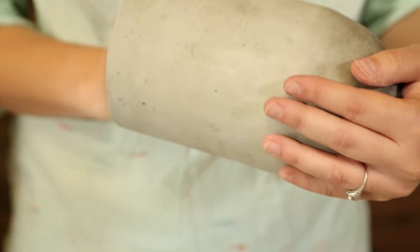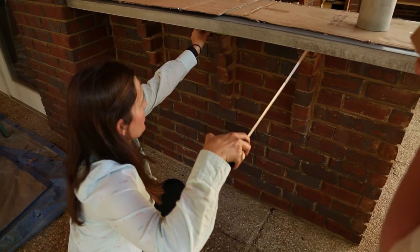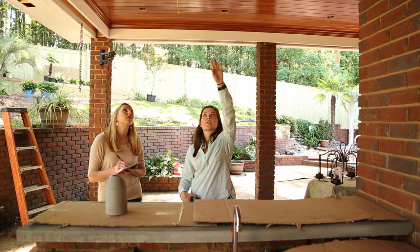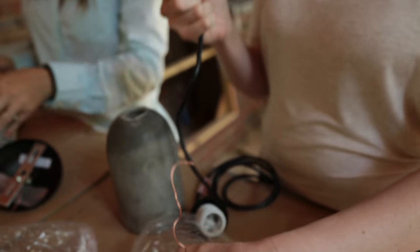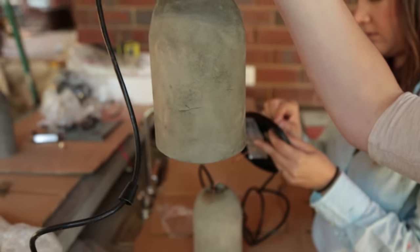With all three pendants complete, we're ready to install them. We want to center on the corbels — 18 inches from center, with the middle pendant right in the middle and 18 inches on either side. The countertop is 18 inches, so 9 inches right in the center. We're wiring these fixtures into the home's electrical system, but you can also buy pendant kits that plug into the wall. If you're not experienced with electrical work, this is where it'd be smart to bring in a professional.